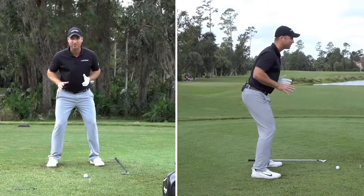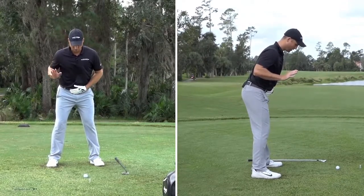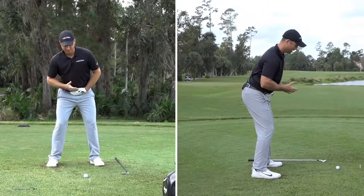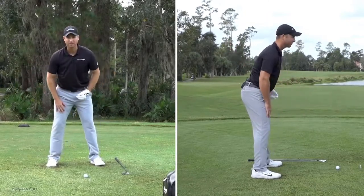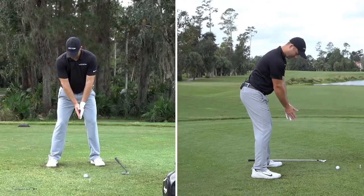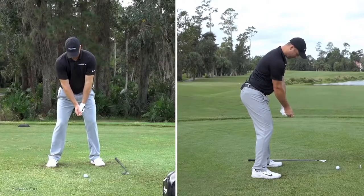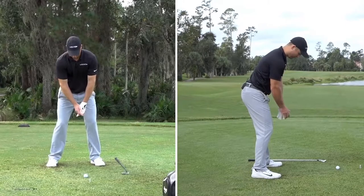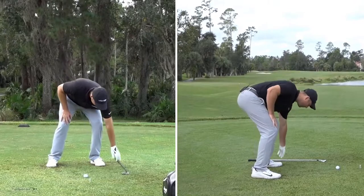Almost like a shortstop — not quite as much knee bend, but a little bit of knee flex so you feel like you can move. I've hinged forward, got a little bit of knee flex, and the last thing is to get a slight tilt away from the target so you feel like you're behind the ball and can come from the inside and release the club. From here with irons, just let your arms hang down. You'll see how the arm hangs right underneath the shoulders, with the back of the hand about a hand-width or slightly more away from the thighs.